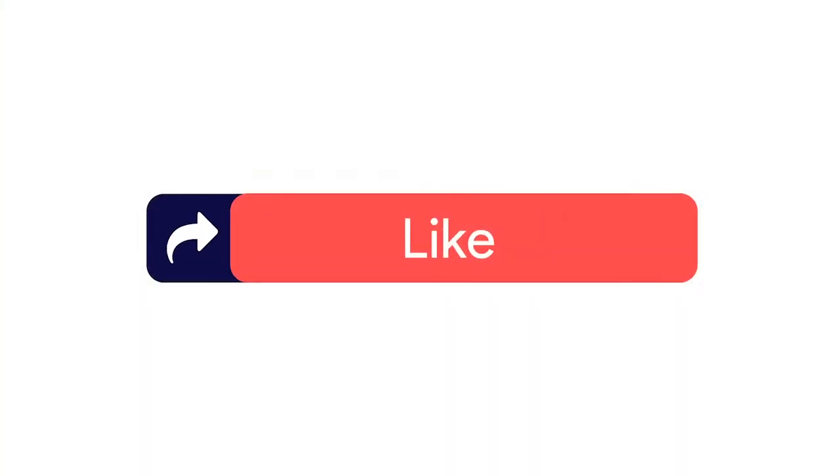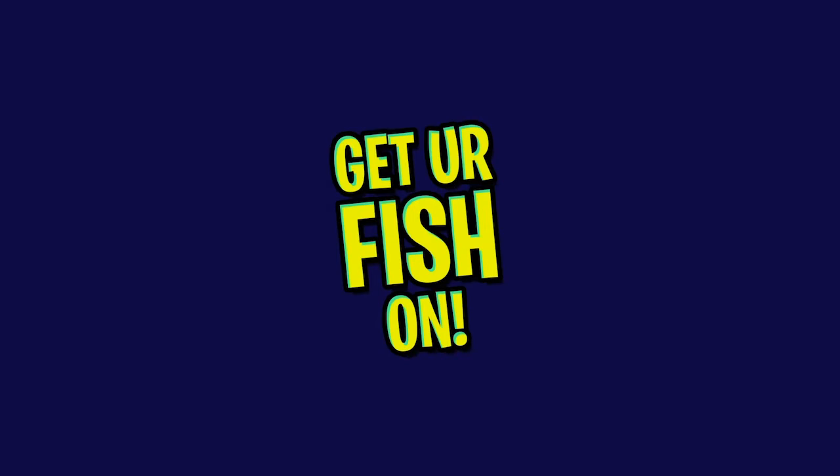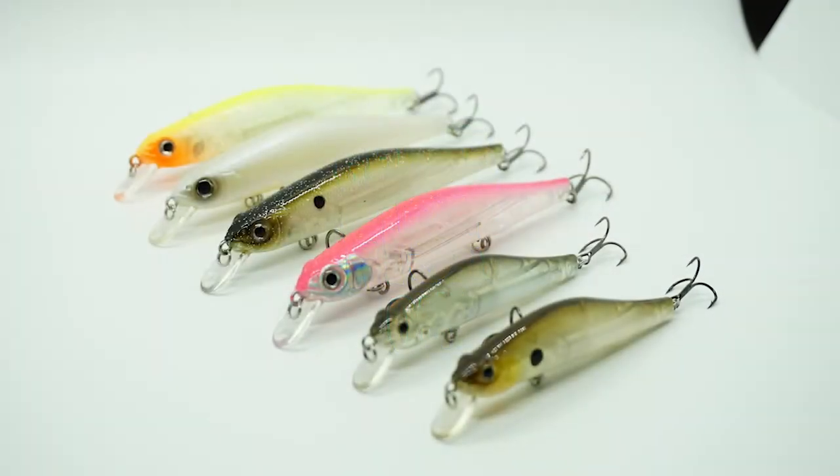Before we get started, make sure you click that subscribe button, like, comment, and click the notification bell so you know when the next video comes out. The Thunderhawk Lures Slash is a